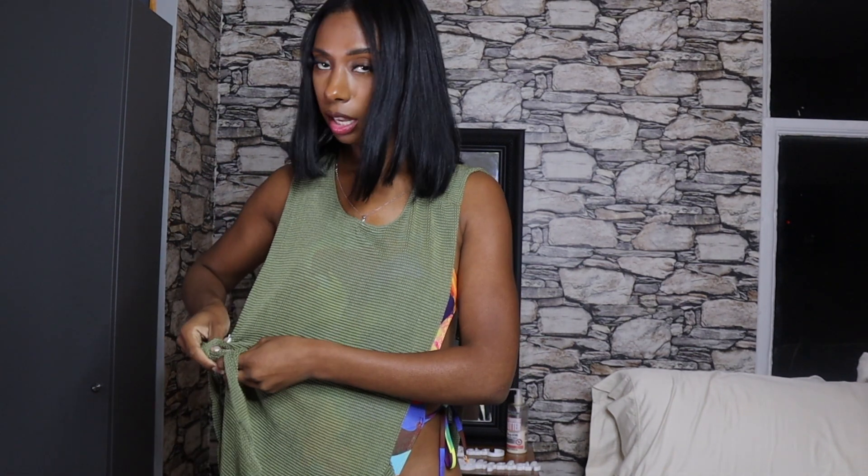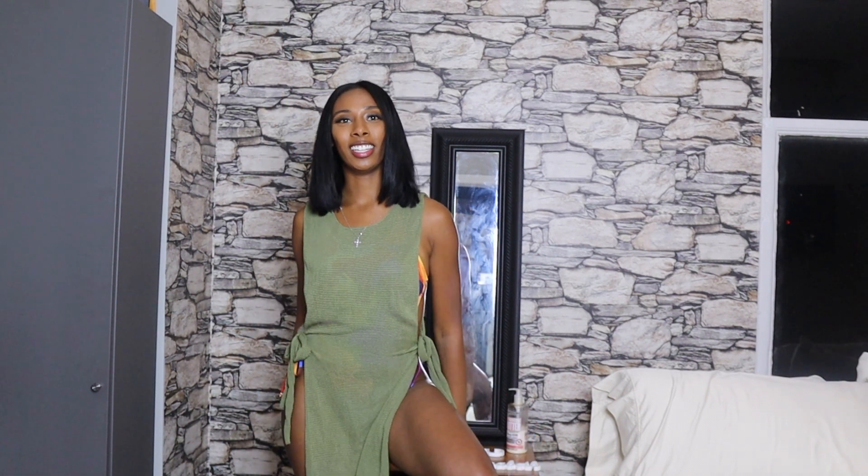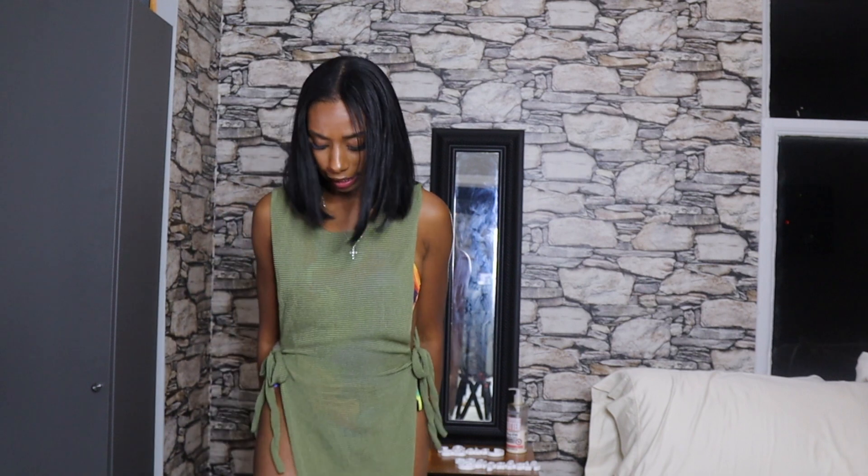We don't want to do too much — just enough to keep it cute. The cover-up ties up on the side, and the ties sit right where the swim ties sit, so it's perfect. It also has a split on both sides — we love that. It just levels out the bathing suit perfectly, giving a little peek-a-boo of color on the sides. It's not that long — it stops a little bit past my knee.